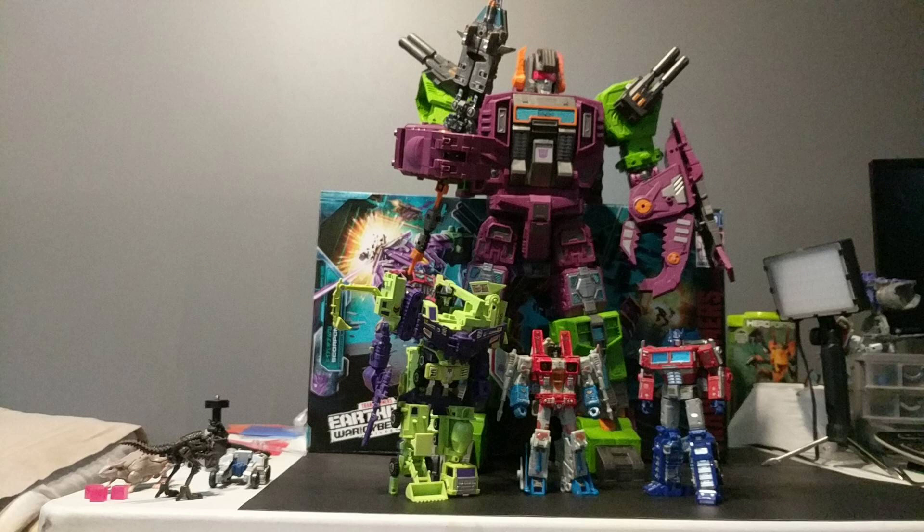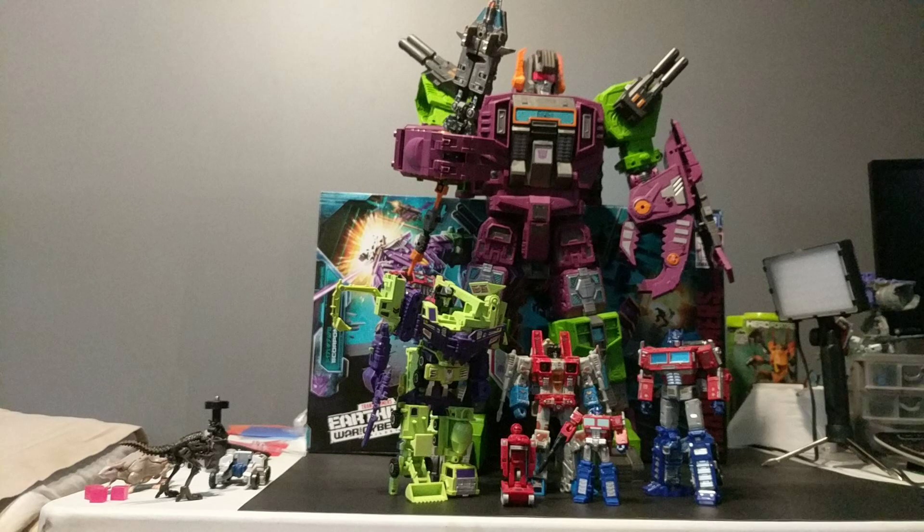And then Combiner Wars Devastator, which is in scale with these two guys, is a Titan-class figure. So this is how he would look and... really? And then you pop the in-scale core-class Optimus in and... come on! How can people honestly say that mass shifting is not a problem when it leads to this? This is what they would look like actually in scale, and... oh, it hurts.